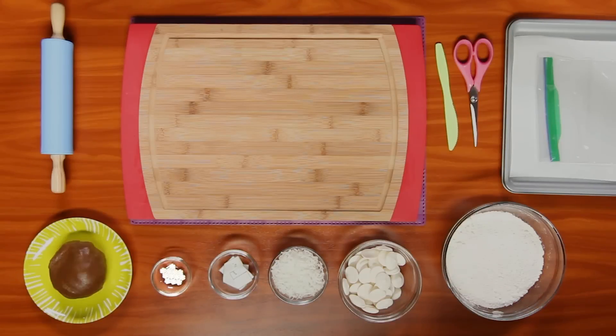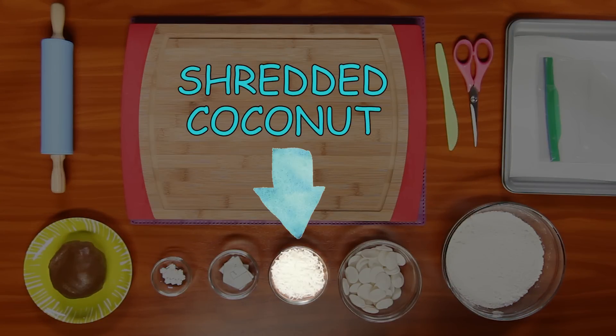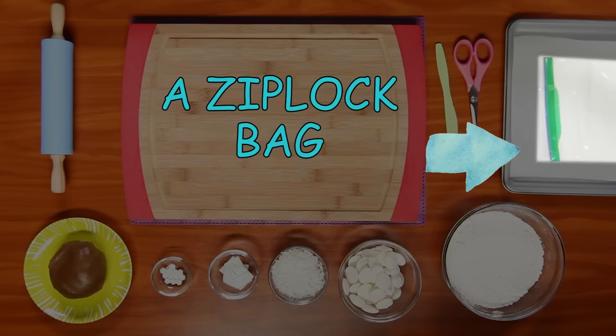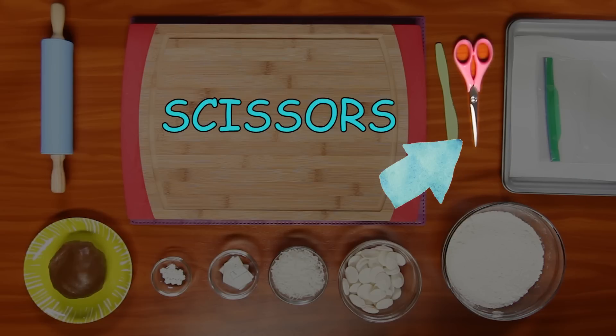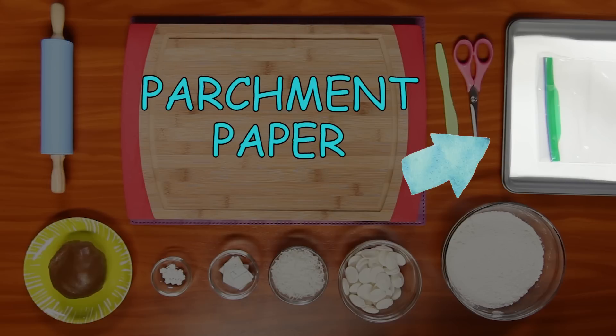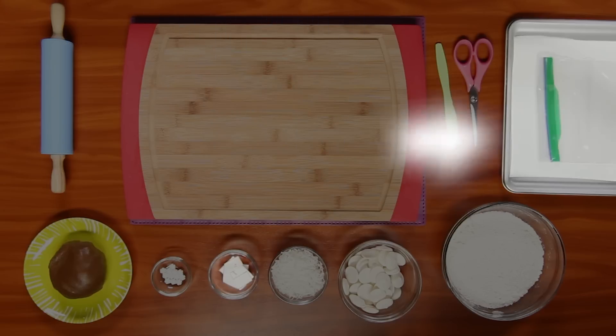For this you'll need sprinkles, shredded coconut, gingerbread cookie dough, flour, a Ziploc bag, scissors, a knife, a rolling pin, parchment paper, a baking sheet, and a template.